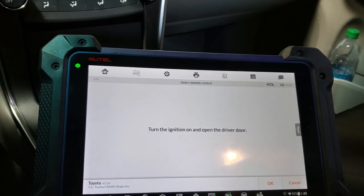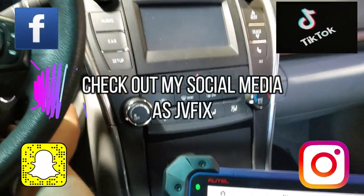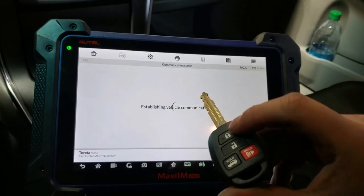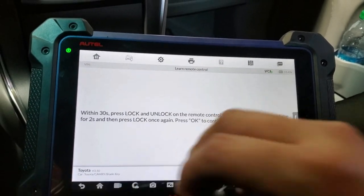It says turn ignition on and open the driver door. We're going to open the driver door and open the switch with the other key. We press OK and we should see a message — within 30 seconds we're going to press lock and unlock.